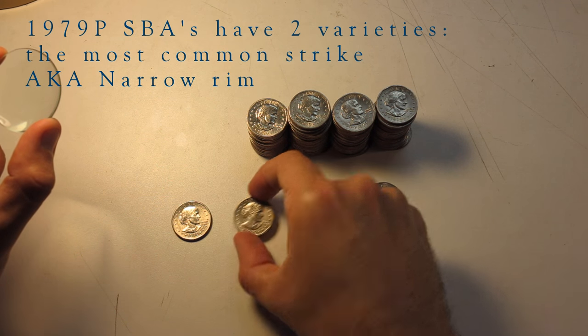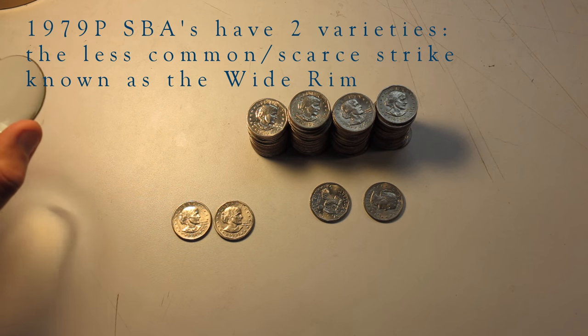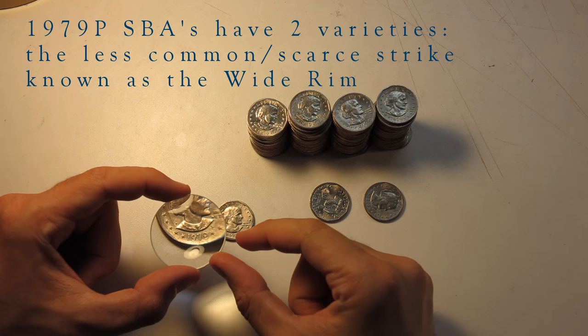I just kind of went through the box, separated all of the Susan B. Anthony's — the 1979P dates in the box — and found about 120.